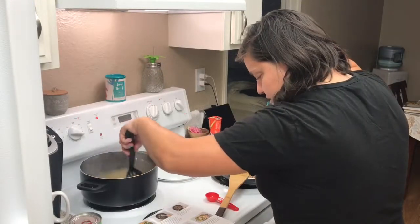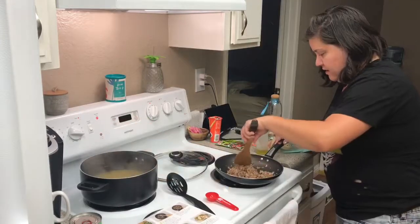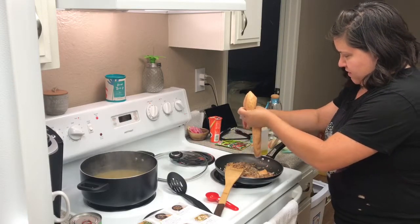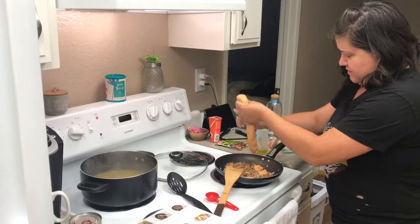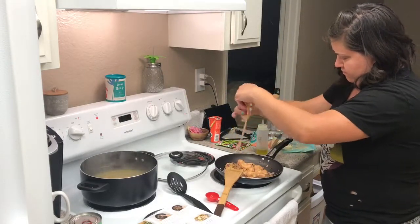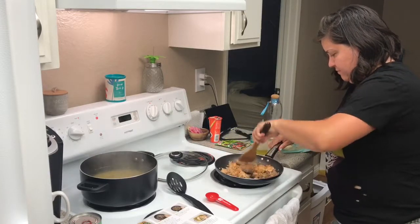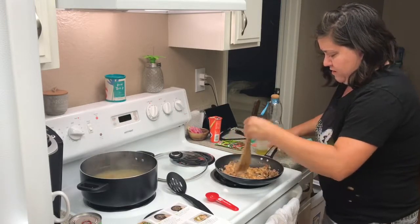The pasta is only going to be cooking for about seven to eight minutes. Now I need to get the sausage in here. It's like three sausages, but it says not to remove it from the casing, so I'm just going to squeeze out pieces of it and break up the meat as I go.